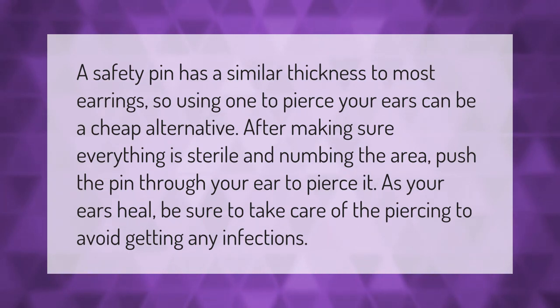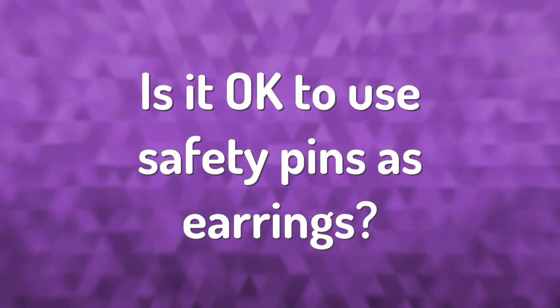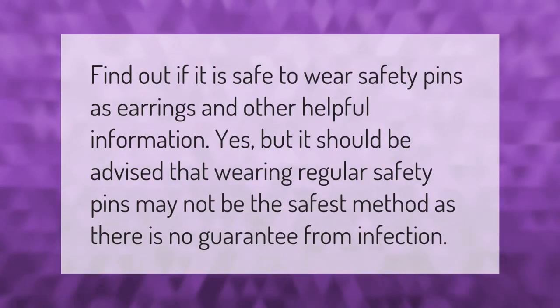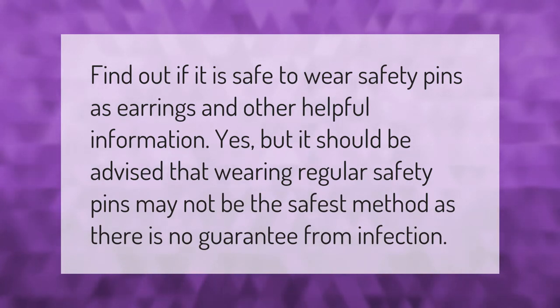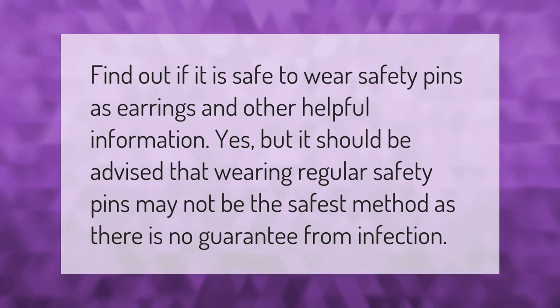Find out if it is safe to wear safety pins as earrings and other helpful information. Yes, but it should be advised that wearing regular safety pins may not be the safest method, as there is no guarantee from infection.